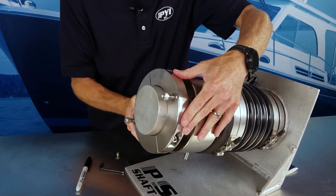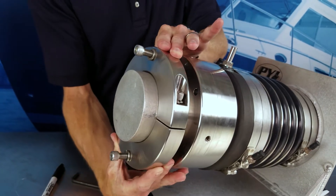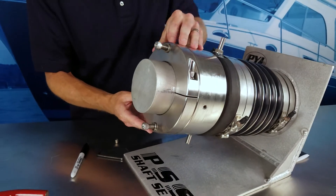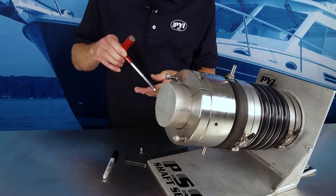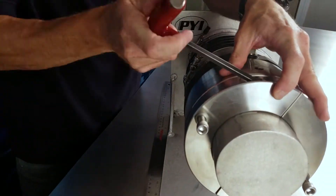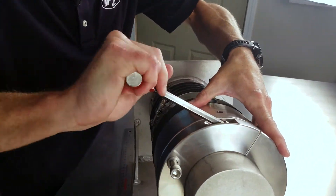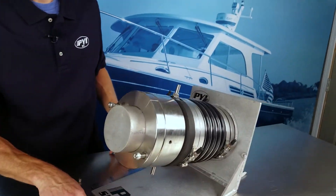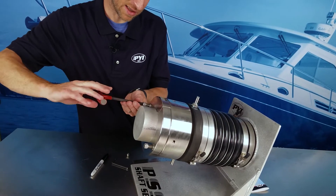This will allow us to rotate the clamp approximately 90 degrees to get the pins away from the pin holes. We'll put it back in contact with the rotor, and the next step will be to lock down the actual clamp bolts. After the clamp bolts are locked, we'll then start the compression process by re-tightening the pins.